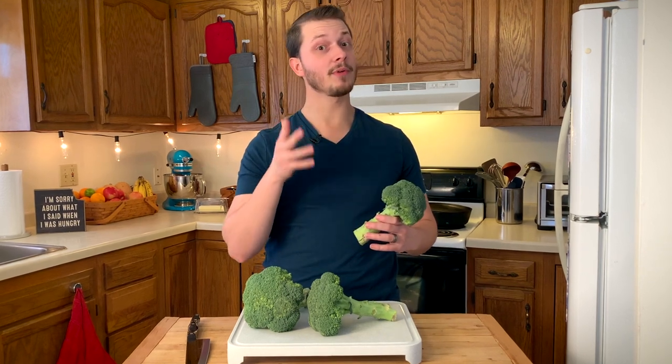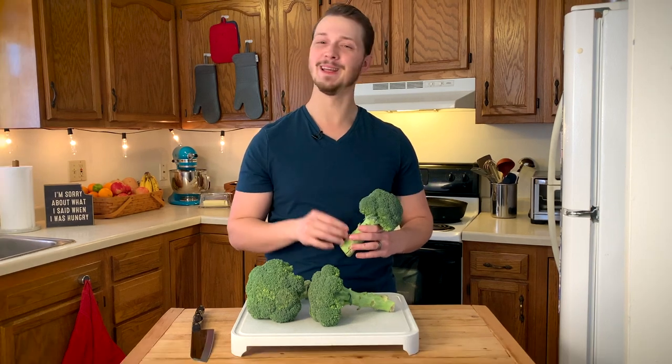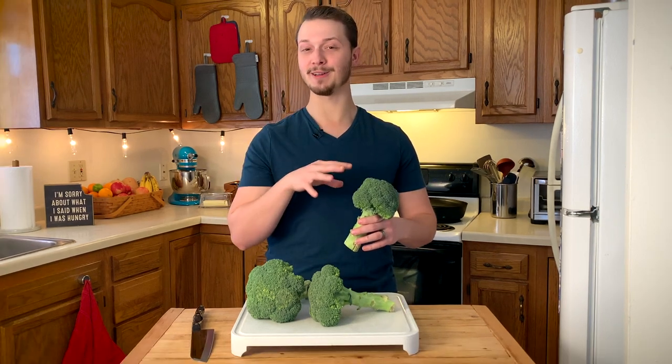Are you scared to cut broccoli? Just remember that broccoli is more afraid of you than you are of broccoli. So in this video, I'm gonna tell you how to cut broccoli. Let's get to it.